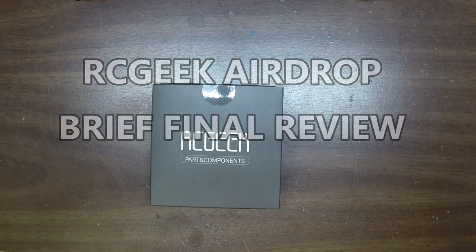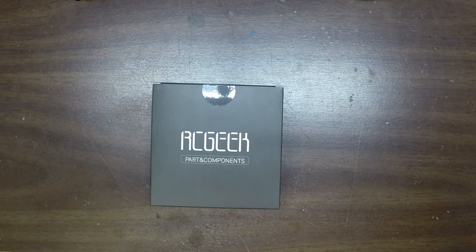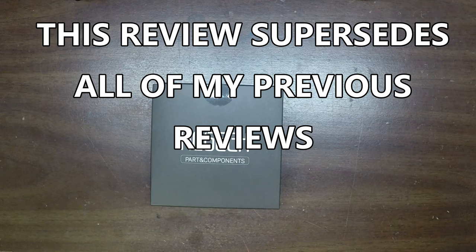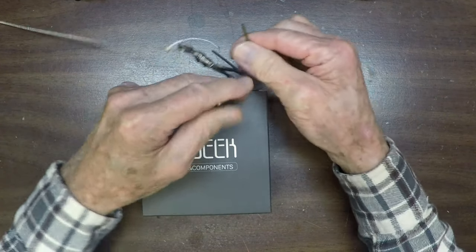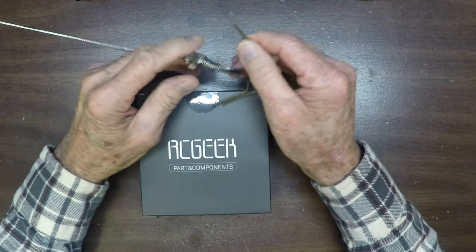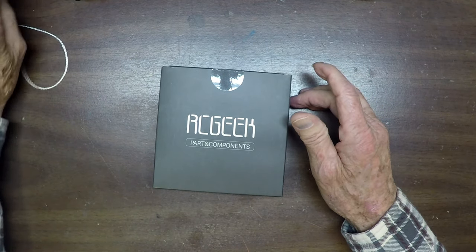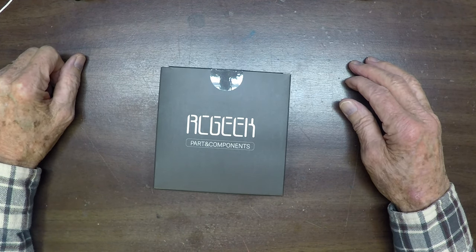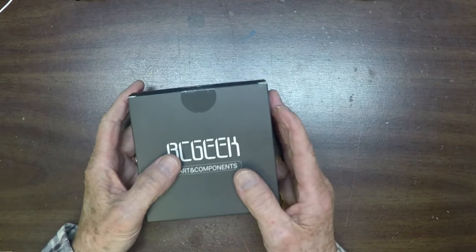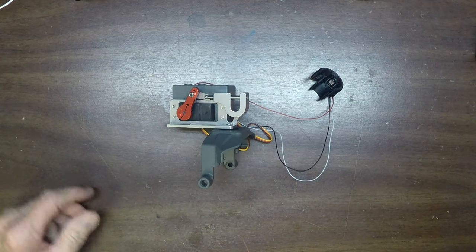Hello, this is Mr. Kent of MrKent.com. In my last video I reviewed the RC Geek Airdrop that fits onto your Mavic 2, which lets you drop things from the air. I wanted to hook onto something on a roof and then retrieve it, but I also wanted a quick release so that if the hook got caught under a tile, I could release it and keep my Mavic safe. This is the mechanism.